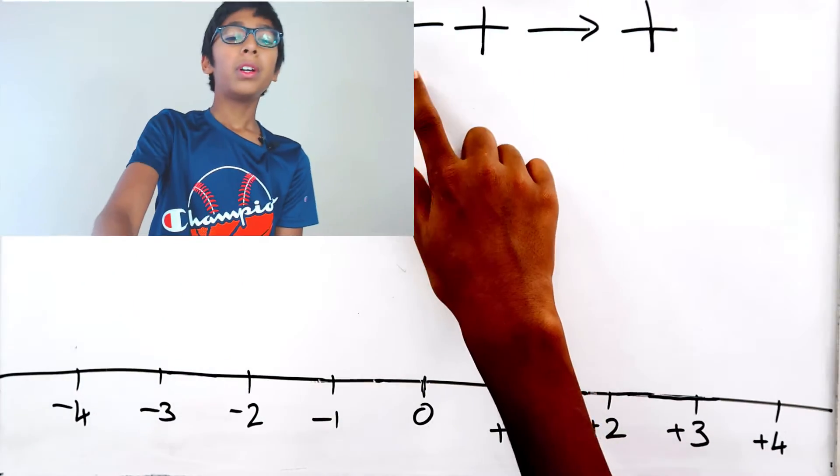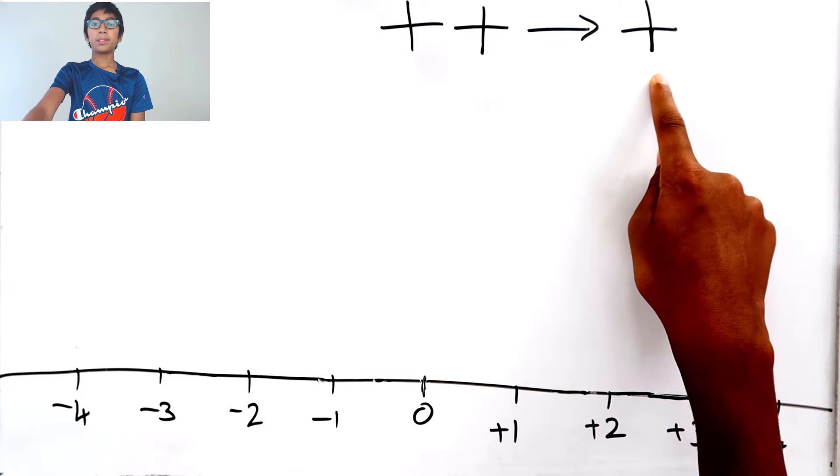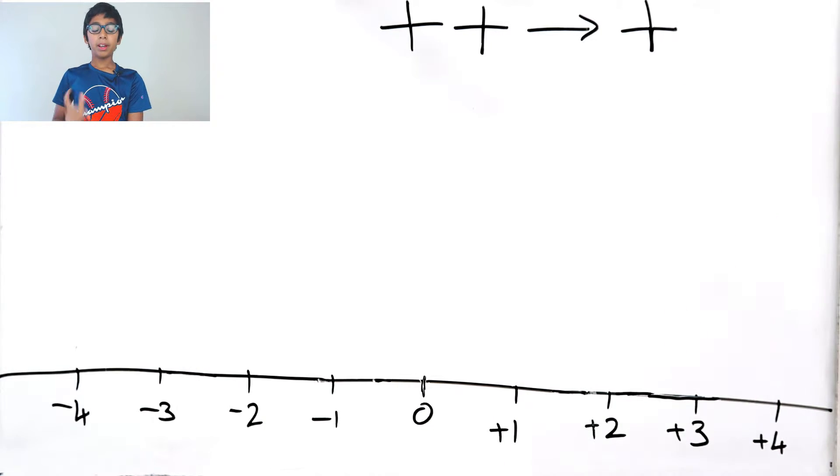Hi guys, in this video let's see the proof of how a plus and a plus becomes a plus. We have a number line here with plus one, plus two, plus three, plus four, a zero, minus one, minus two, minus three, and minus four. Now let's take two signed numbers.